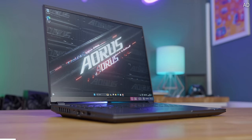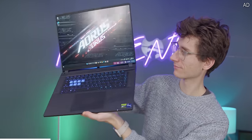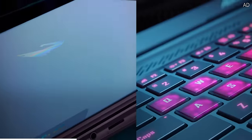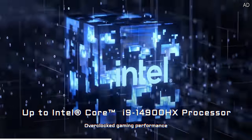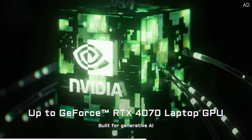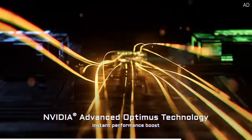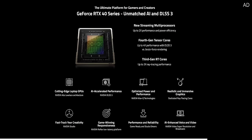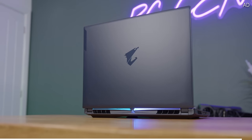Gigabyte Aorus 16X is here bringing the best of PC gaming in a portable package. This gaming beast packs the latest 14th gen Intel processors with up to a 24-core i9-14900HX for unbelievable performance. Not only that, but with Nvidia's GeForce RTX 4070 and 4060 mobile graphics chips you're geared up for ray tracing, DLSS super resolution, and frame generation. Get yours today with the link down below.